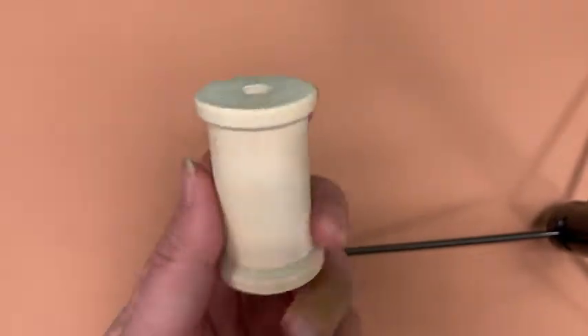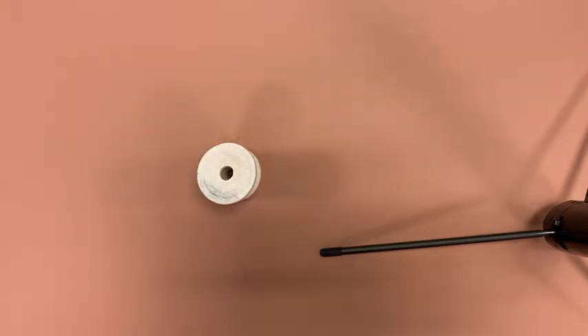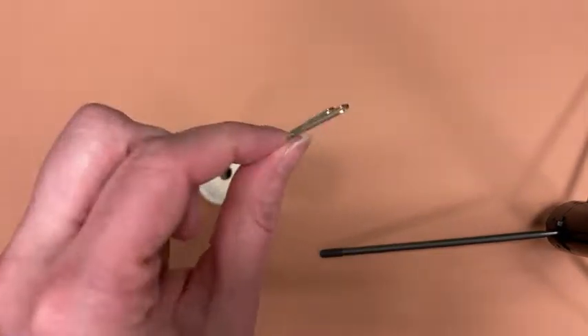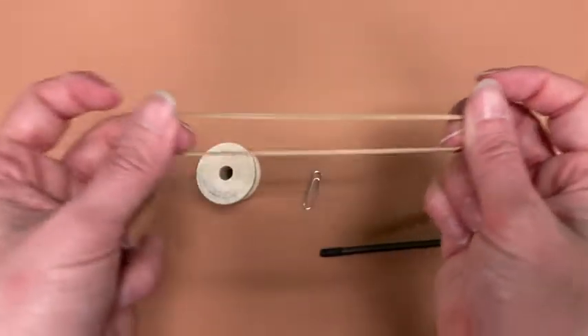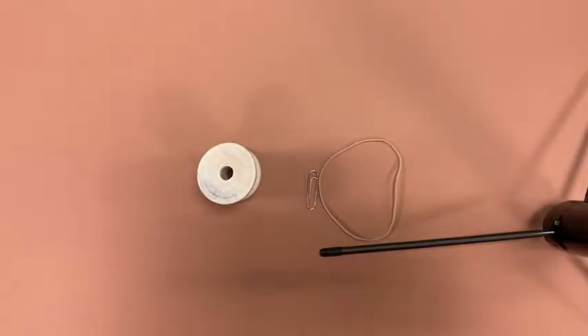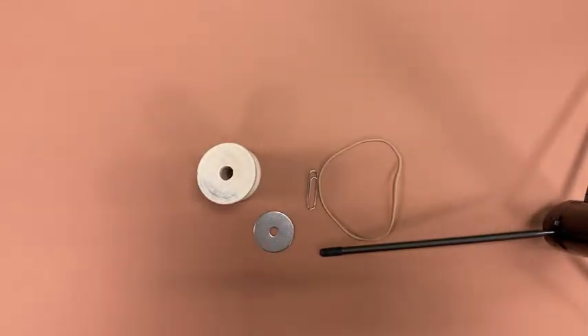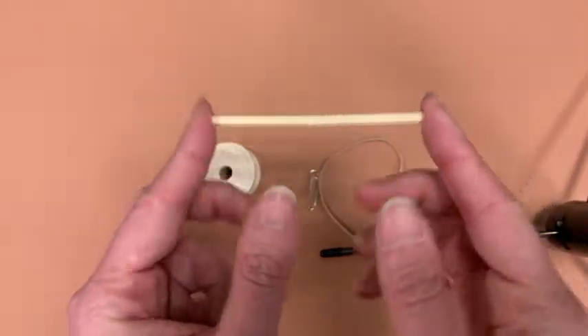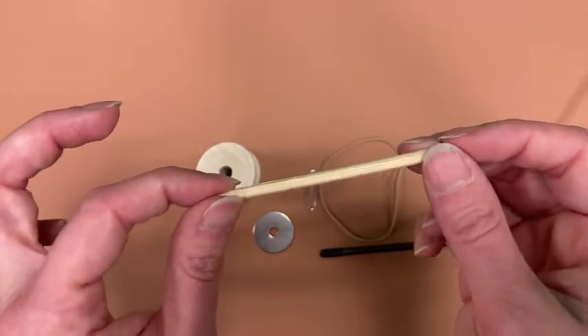Here's what you're going to need for this project. First of all, obviously, you need a wooden spool. You're also going to need a paper clip, a rubber band, a metal washer, and a small stick like this. It can be a piece of a dowel rod, a piece of a wooden skewer, something like that.